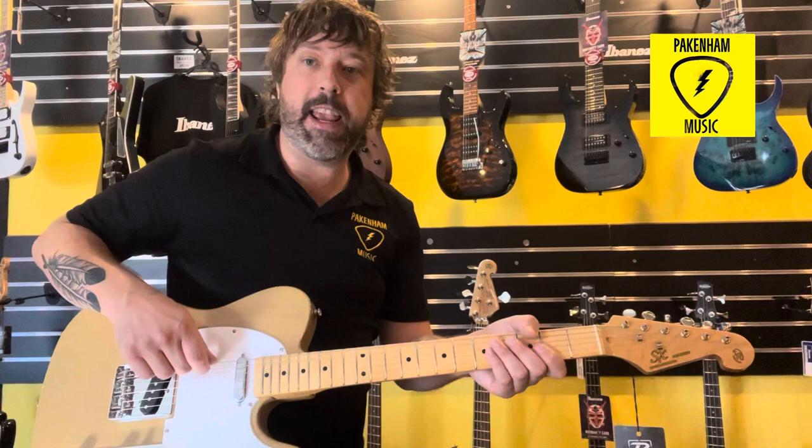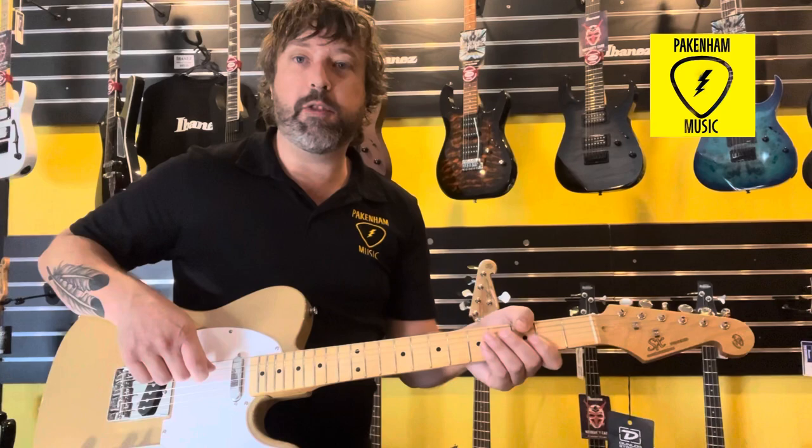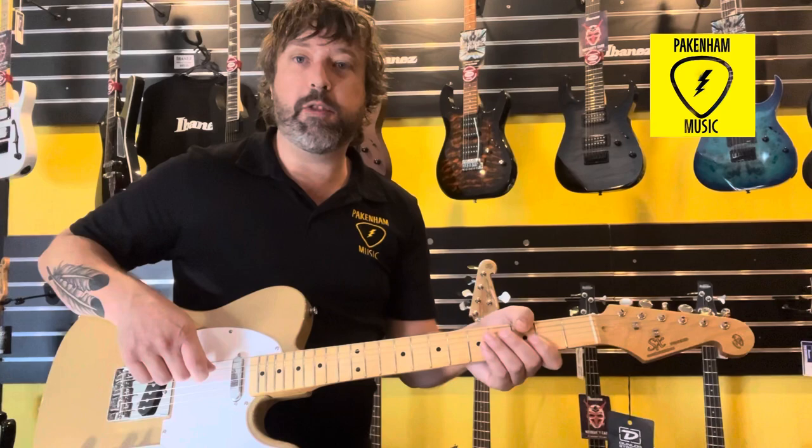So I've got this sixth string here is a standard E, the fifth is A and I've tuned it up to a B. Also the D string is then tuned up to E, G sharp, B and E remain the same. So it's pretty cool.